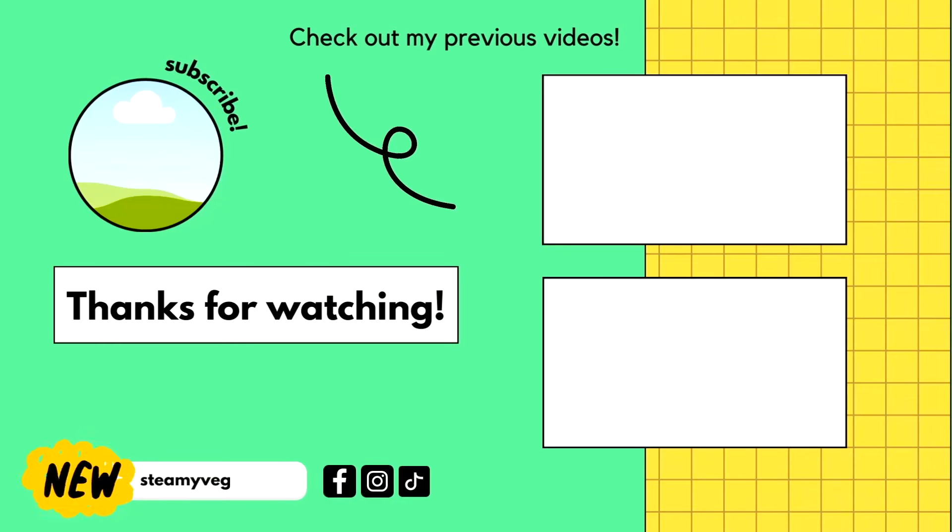Like this video and subscribe below. Check out this delicious casseroles video for another great option for lazy weeknight meals, or check out these five-ingredient recipes in this video here. Thanks for watching!